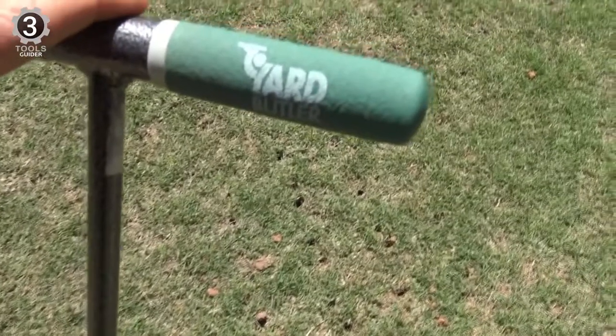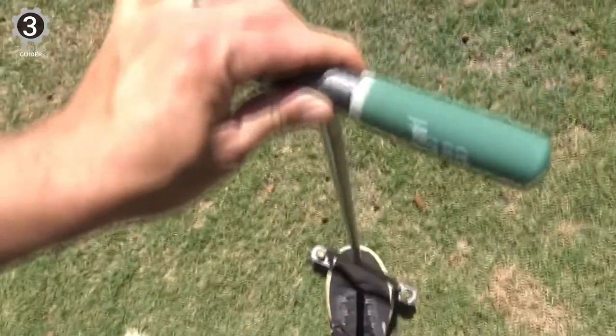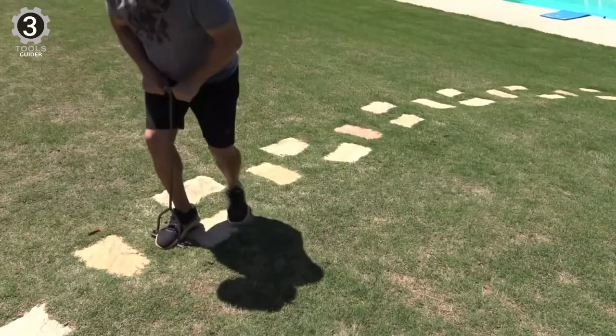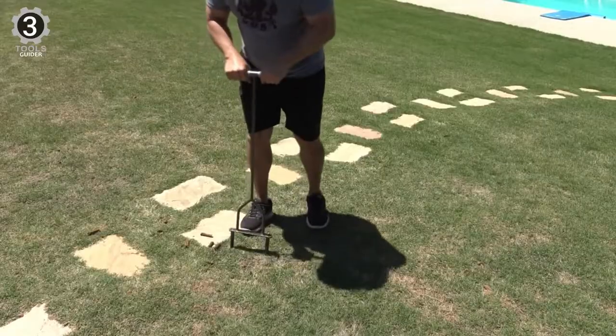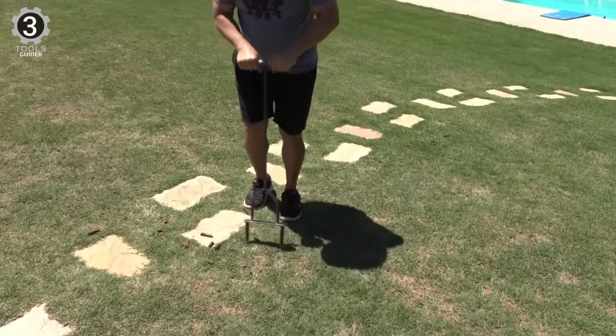It encourages fast root growth and reduces stress from your arms and shoulders while in use. All these features make coring a perfect option for those who want a cost-effective, convenient, and safe way of aerating their lawns.